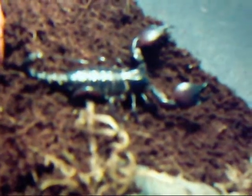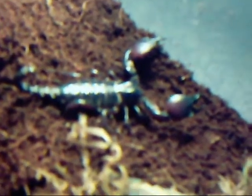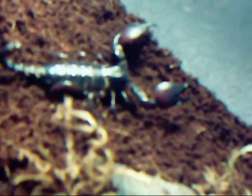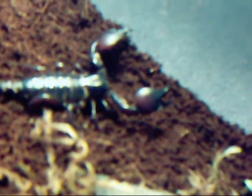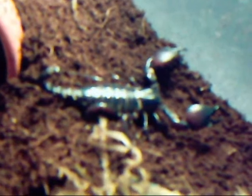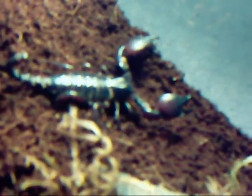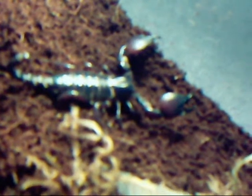Hi everyone, today we're going to do a care sheet read on the African red claw scorpion, or scientific name Pandinus cavimanus I think it is. So as the name suggests, this species is from Africa, same as the emperor, same family Pandinus I think it is.